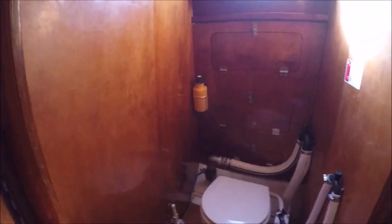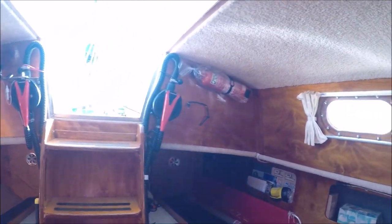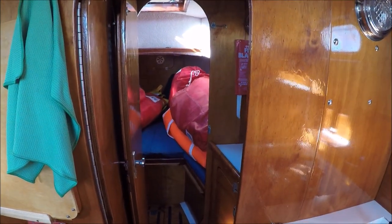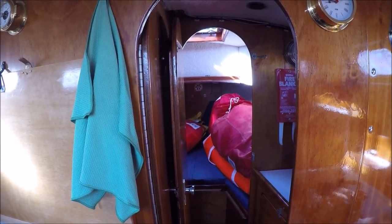Behind here, little maze of doors. There's the head — nice little functional head. Methanol stove, the engine under there. Okay, well that's the initial look around.